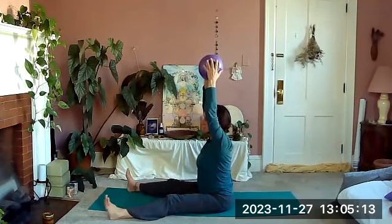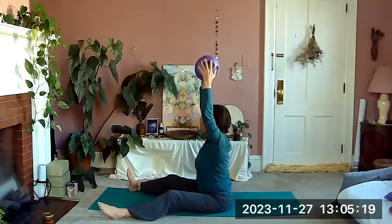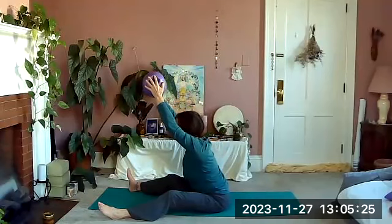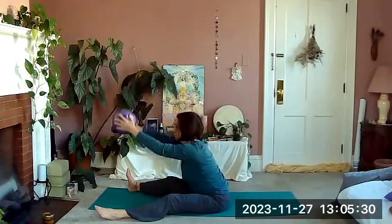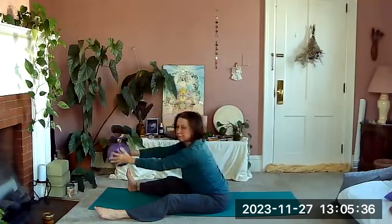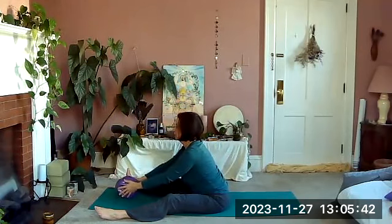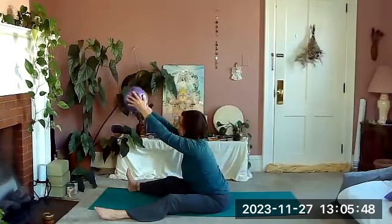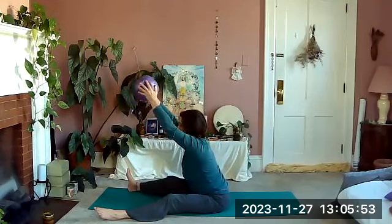If you can straighten your legs more, great — you don't have to, because you want a nice tall spine, so have the legs as bent as they need to be. Hinge forward so that ball stays in line with the crown of your head and you have a flat back, looking up. Take the ball, touch it down to the ground, and lift it up — keeping our back flat. Touch down and lift. You don't have to actually touch the ground, just lower the ball and lift it up.